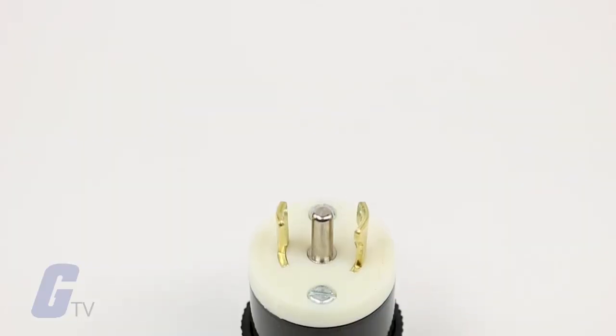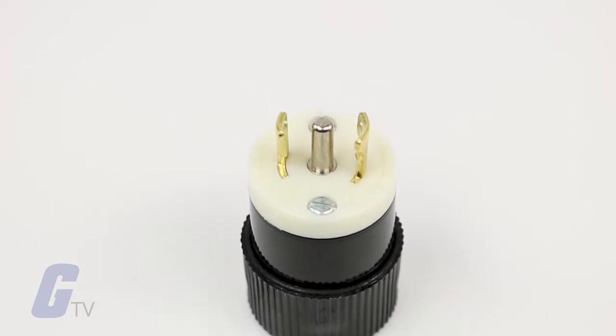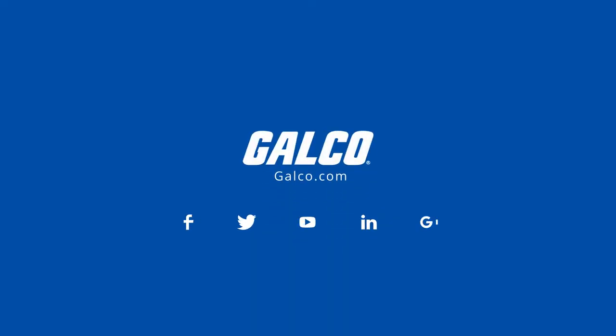Its durable wall construction will even protect critical wiring from impact in tough environments. For more information on these and other products, please visit galco.com.